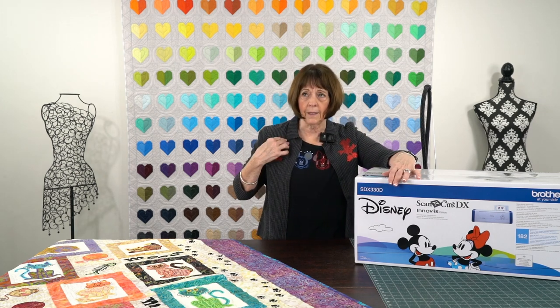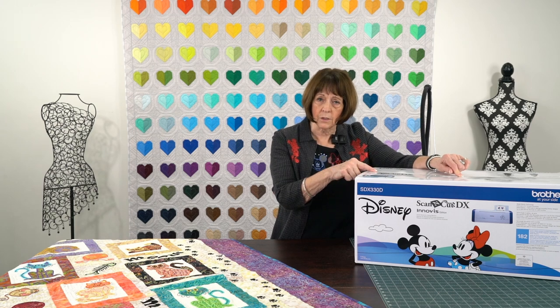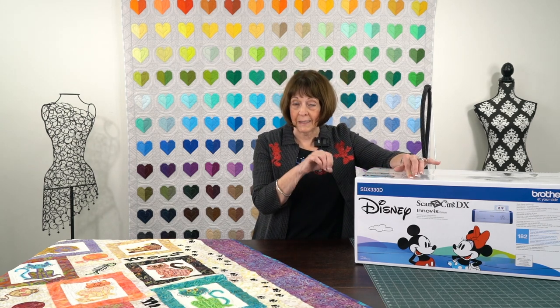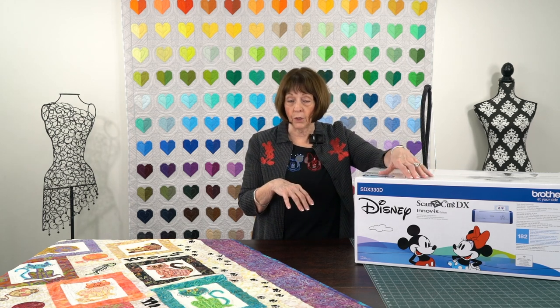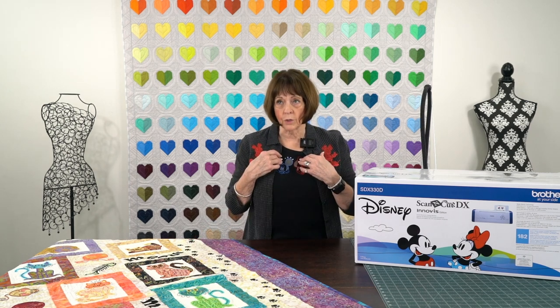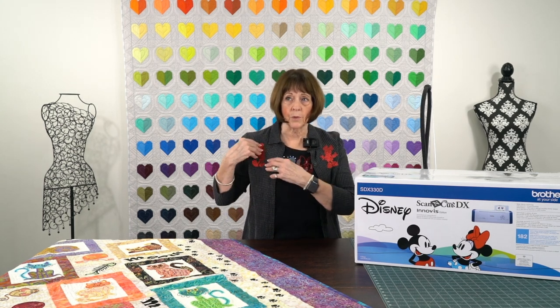That applique — like this little Minnie or Mickey — will show up on the screen, and I send it back to the Scan and Cut. I put my fabric on the mat. There's a mat that feeds right through the machine, and it's fabric. It is a new rotary cutter cutting blade that is just phenomenal. I literally can cut that fabric out. Then I go back to my Luminaire and I hoop up my shirt, and literally an outline stitch is the first stitch you're going to see. It'll show me exactly where to place the design on the fabric.